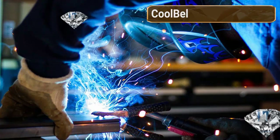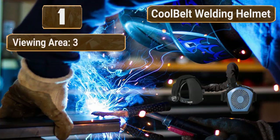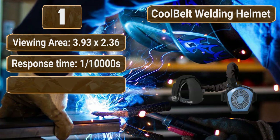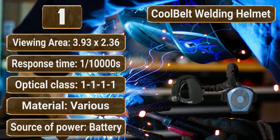Number 1: Cool Belt Welding Helmet Cooling System. Viewing area: 3.93 x 2.36. Response time: 1/10,000 seconds. Optical class: 1-1-1-1. Material: various. Source of power: battery.